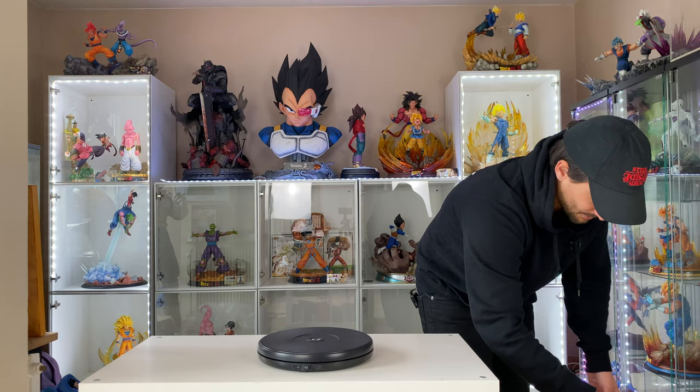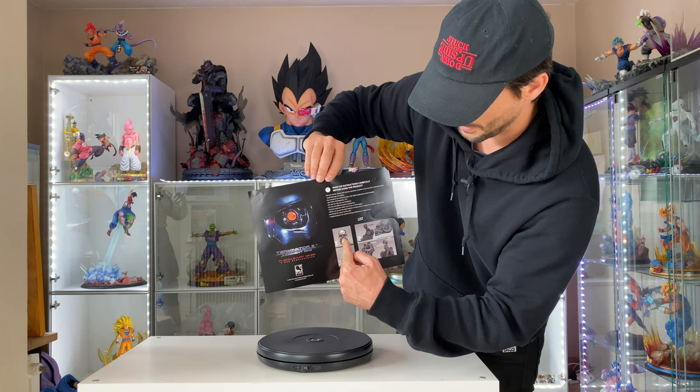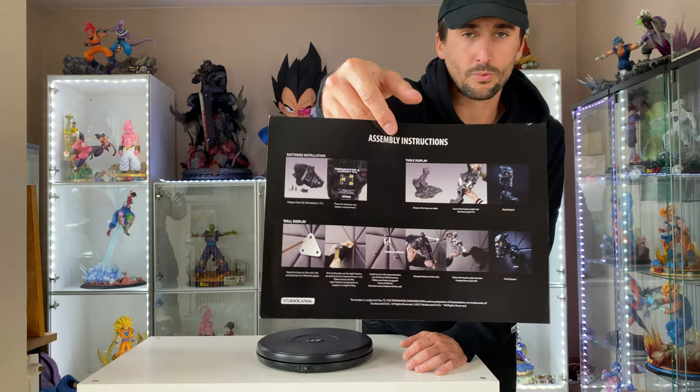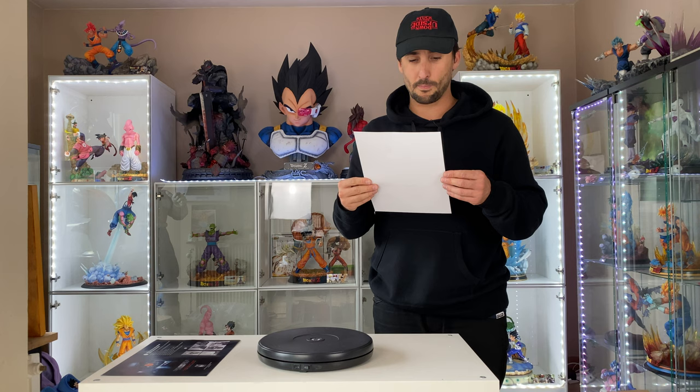First we got a manual — read the instructions carefully before using the product. So we got the mask, we got a triangle stand, the light-up feature, and the battery in the back. On the back we also have all the info to mount it on the wall, because you can display it flat on a surface or mount it on the wall. Super cool. Life size.